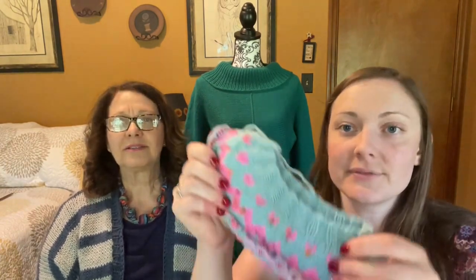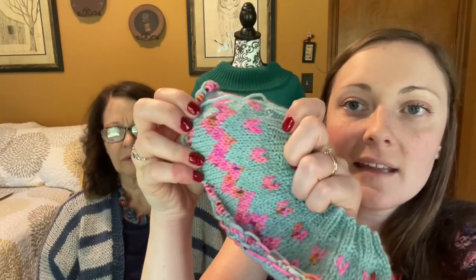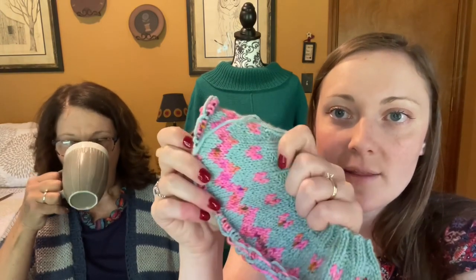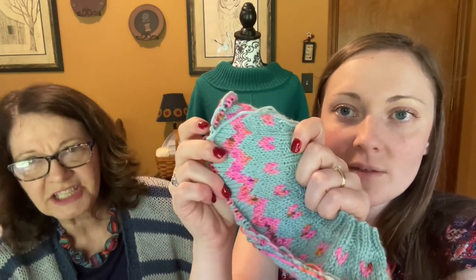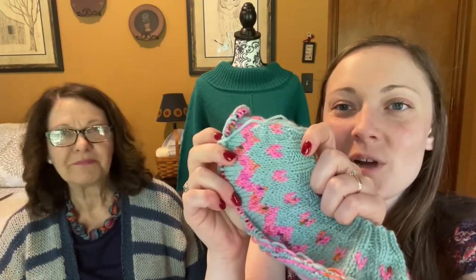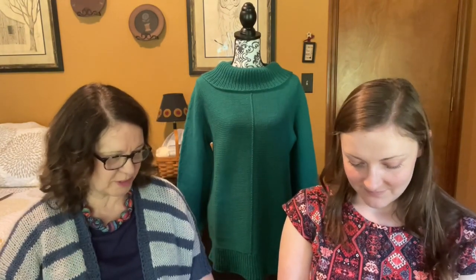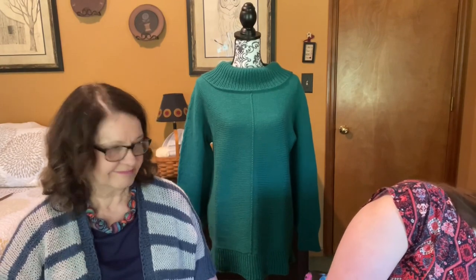I just started this yesterday — it's the second Bean and Olive, and this will be Alice's. It's Swish DK in Wonderland Heather with the same Yarn Cafe Creations pink for the hearts. I'm that far down on the yoke already and just started the hearts. In about three or four days I'll have this one done — maybe by next podcast you'll have a picture of all three of us.